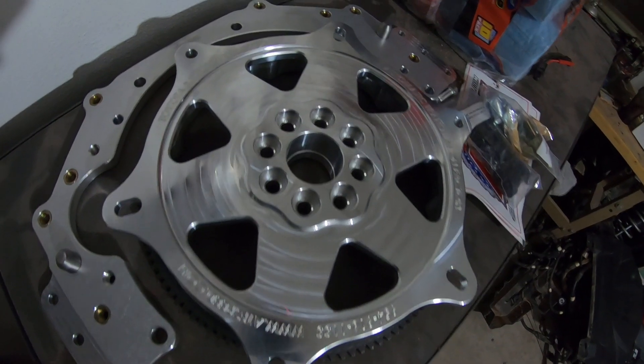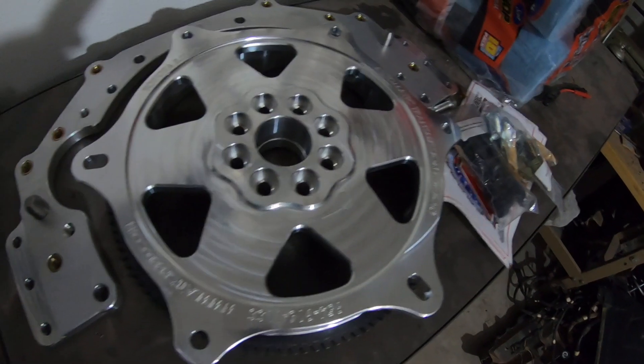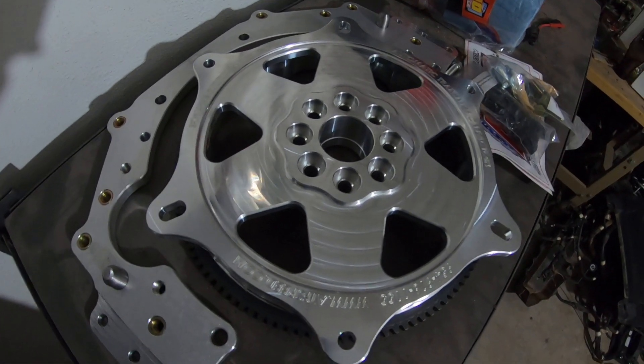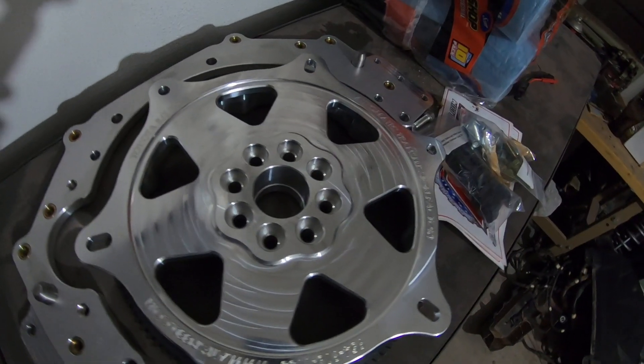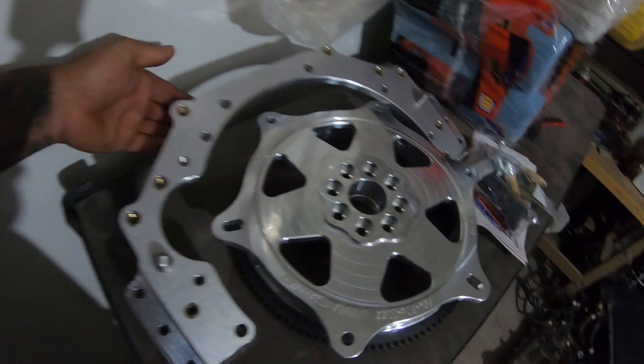This week I did get some parts for a special project. If you've been watching my videos, I mentioned briefly about an import and domestic type build — mixing the two. I got the 2JZ to Chevy adapter plate from ATS Speed out in Florida, and the SFI billet flywheel — SFI-approved billet flywheel — to go with the 2JZ Chevy transmission adapter plate.